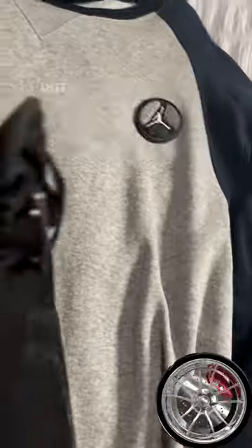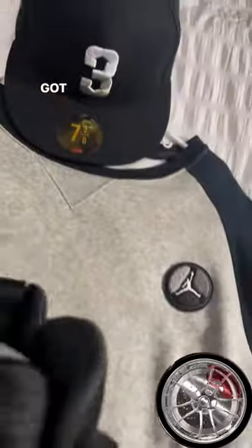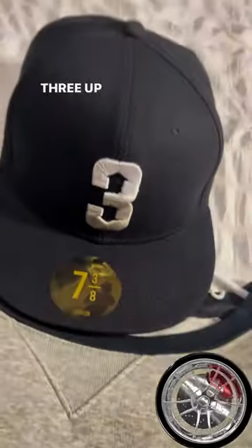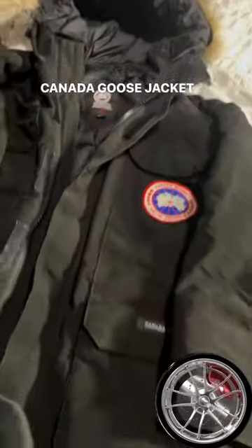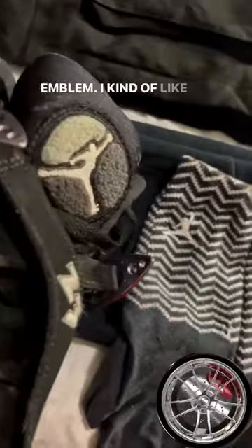I actually bought this sweater when it came out — it matches the same patch and has got little tones of gray. Bulls ain't playing, got the little gray there, three up three down hat — like baseball — enough to buy a hat like that. Canada Goose jacket, staying warm. Got the black and white socks with a little Jordan emblem.